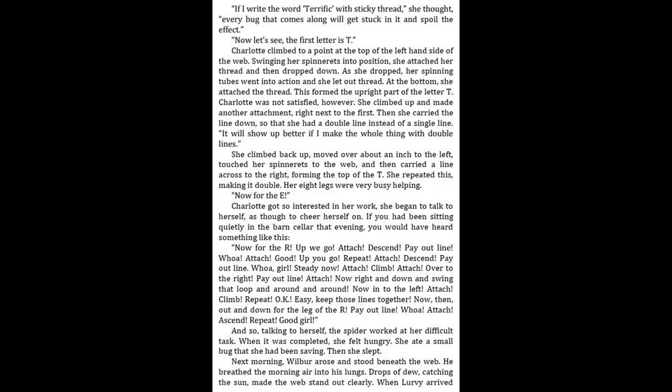"Now for the E." Charlotte got so interested in her work, she began to talk to herself as though to cheer herself on. If you had been sitting quietly in the barn cellar that evening, you would have heard something like this: "Now for the R. Up we go. Attach. Descend. Payout line. Whoa. Attach."